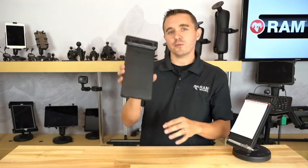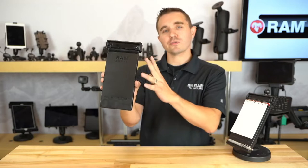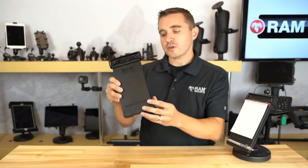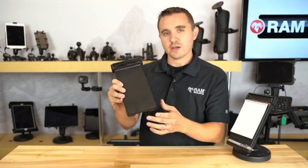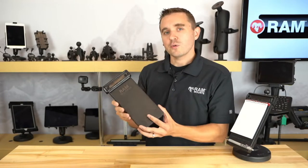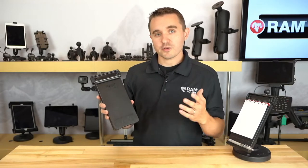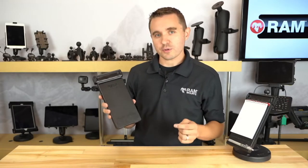Hello everyone and welcome to RAM Live. Today we're going to be talking about the RAM Multi-Pad notepad holder and accessory holder document clip. We're going to talk about all the features and benefits of this simplistic but feature-rich design and how it's used in various RAM mounting components. We're going to be answering your questions in the YouTube live stream, so make sure you post your comments and questions.